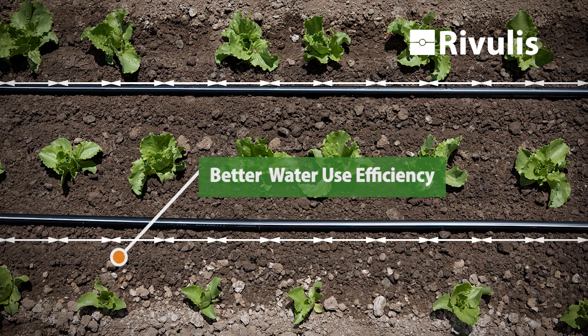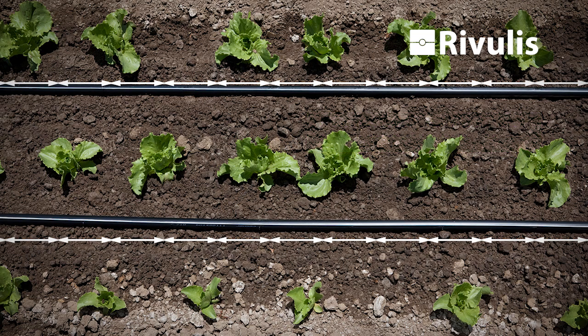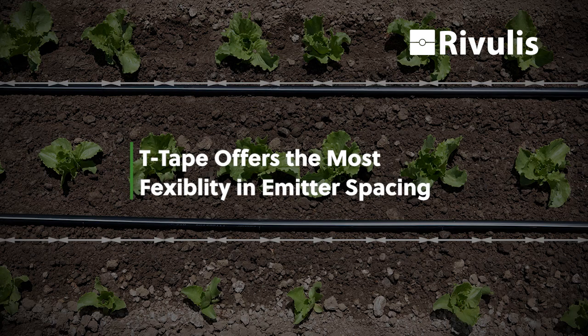Trying to figure out the right spacing and the right flow is important. T-tape has made the investment in options all the way from four inches up to 24 inches and everything in between.